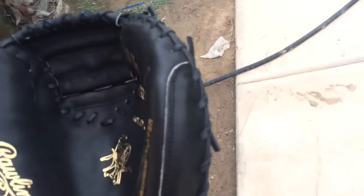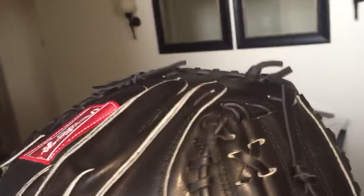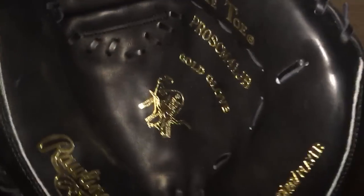I guess that's it for this video. I'm almost certain I'm not going to use this glove today, partly because I think I'm playing third base today, and it's brand new so probably wouldn't use it anyway. I'll have an update as soon as I get it somewhat broken in — catch you guys later.